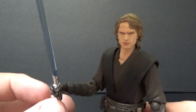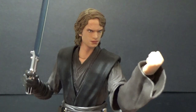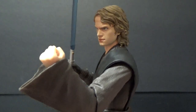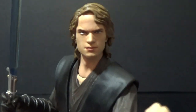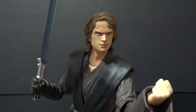Articulation-wise, it's got all the standard SH Figuarts articulation — I don't know all the joint names so I won't try, but it's all pretty awesome with great posability. It's funny, in some angles he kind of does look more like Hayden than others. From the front, not so much — but it's close. Very cool.